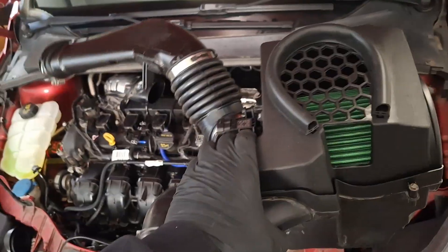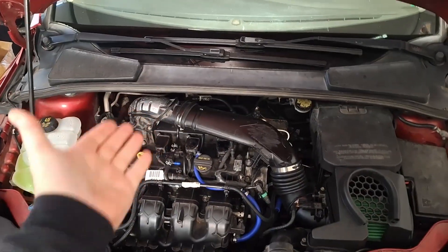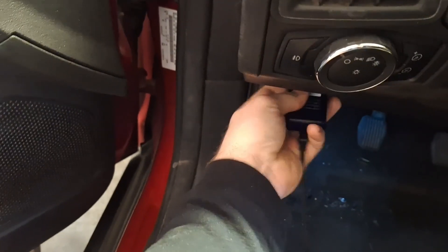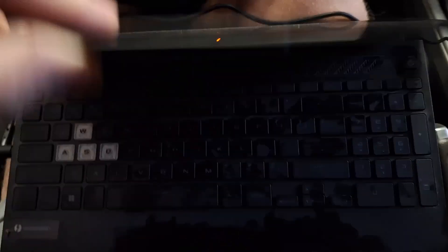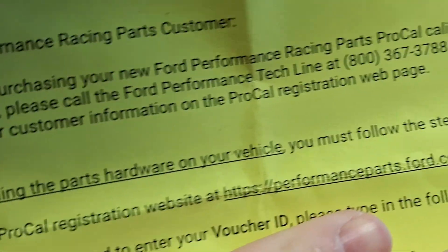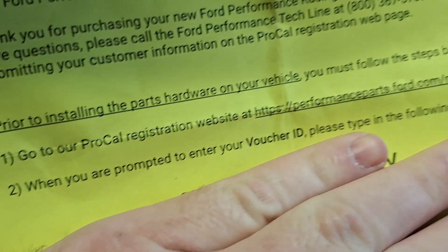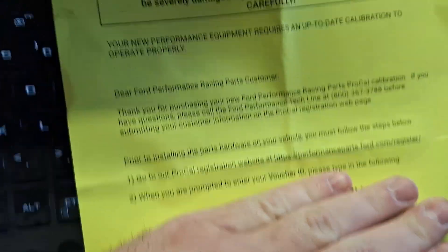Let's get the intake tube back on — three, two, one, and done. Now let's get to that fancy computer portion. Insert the cable into the vehicle interface and plug that into the laptop. Connect the laptop to external power. Go to the ProCal registration website at performanceparts.ford.com/register. They'll prompt you to enter your voucher ID — you'll have a unique ID that you enter before downloading the software.